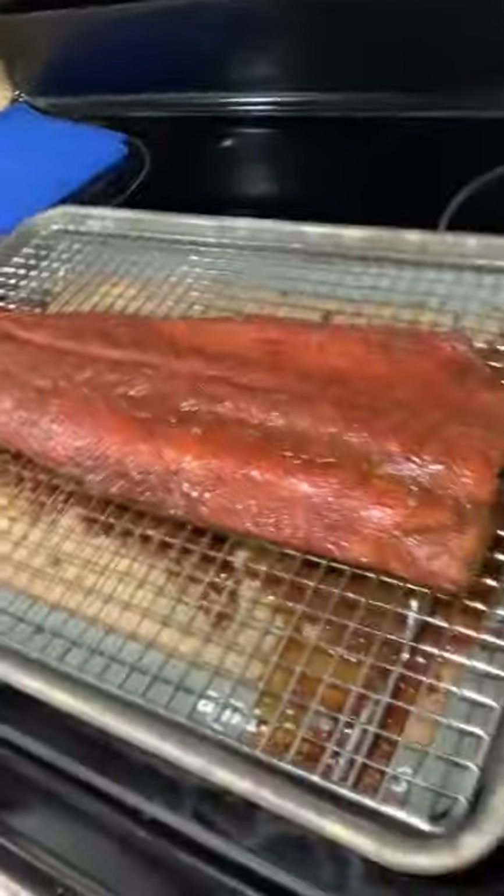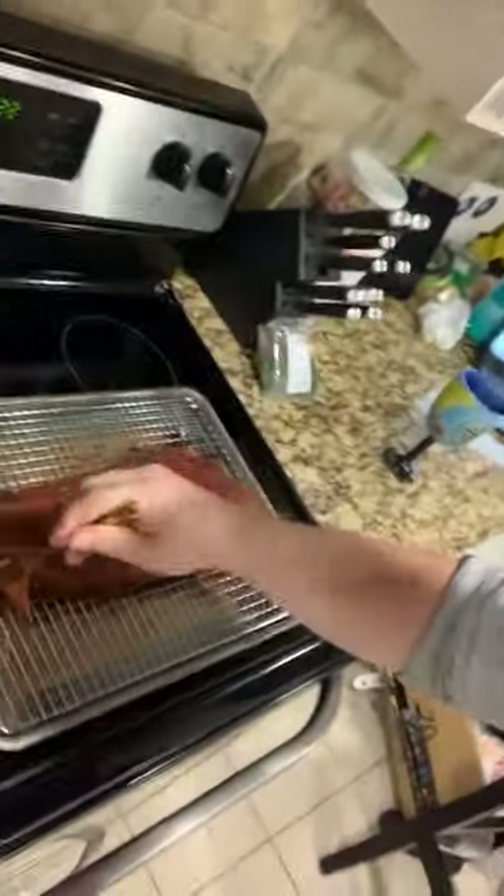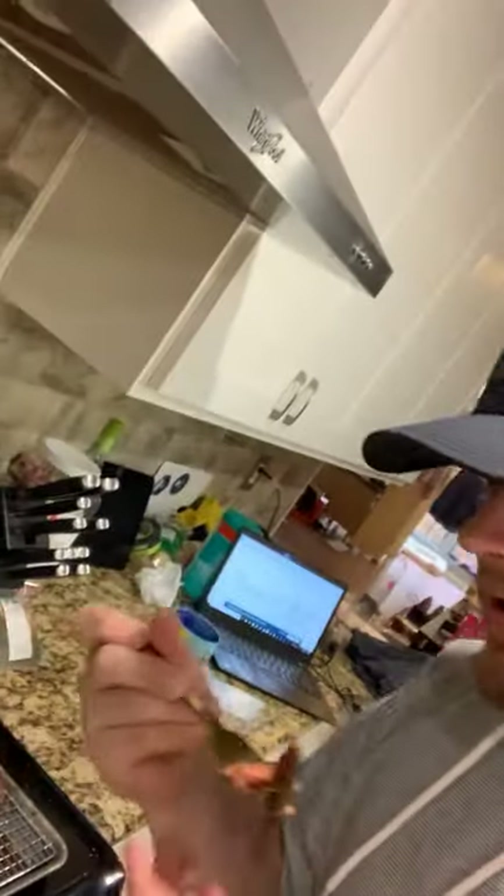Hopefully it tastes as good as it looks. Let's find out. It just breaks apart. It's really hot. Oh my god, it's so good.